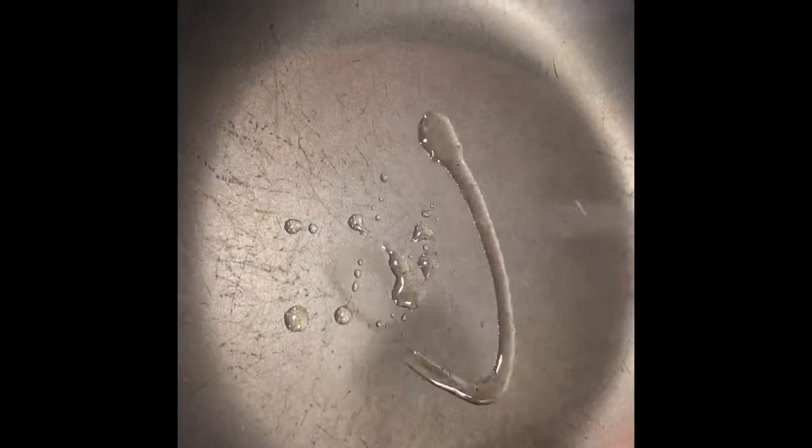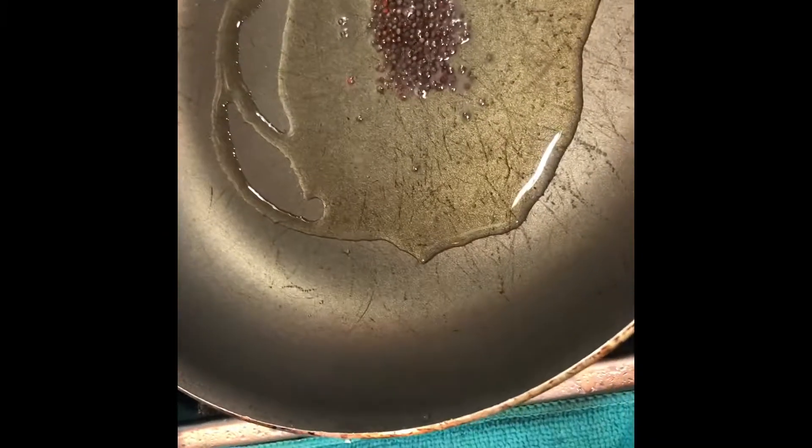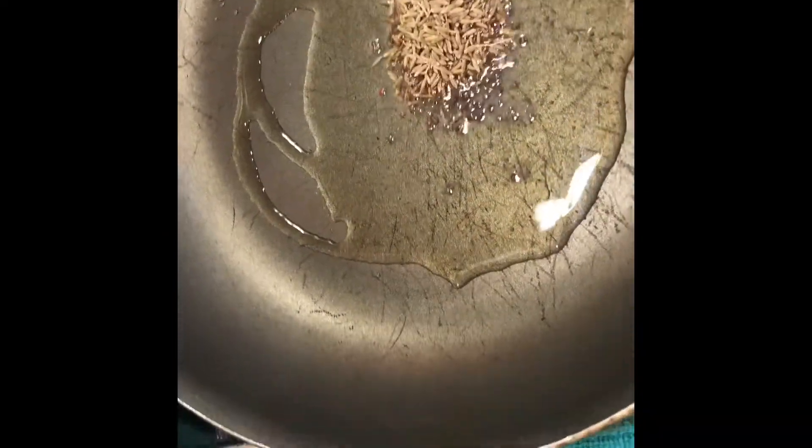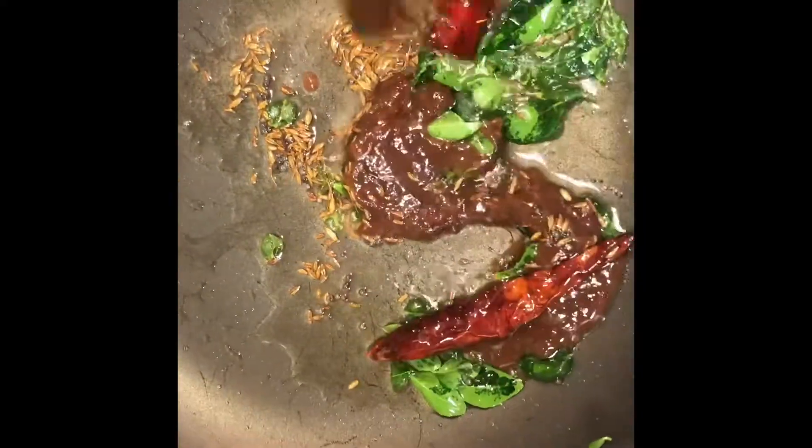Pressure cook it up to five whistles. Now get ready with the seasoning — add two tablespoons of oil to the pan. Once it warms up, add half a teaspoon of mustard, one teaspoon of cumin seeds, curry leaves, a pinch of asafoetida, and one red chili. Add two teaspoons of tamarind paste.